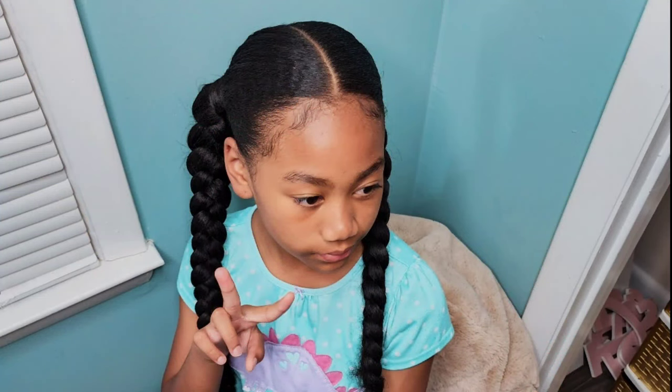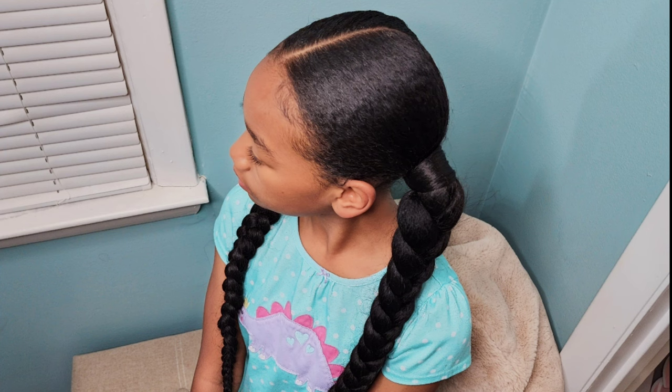This style also took 30 minutes to restyle and it lasted for four days — she actually held these on pretty good compared to style number one.